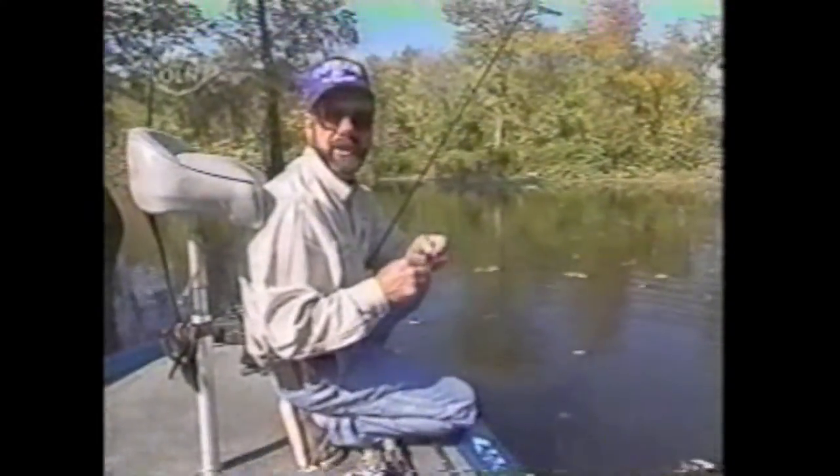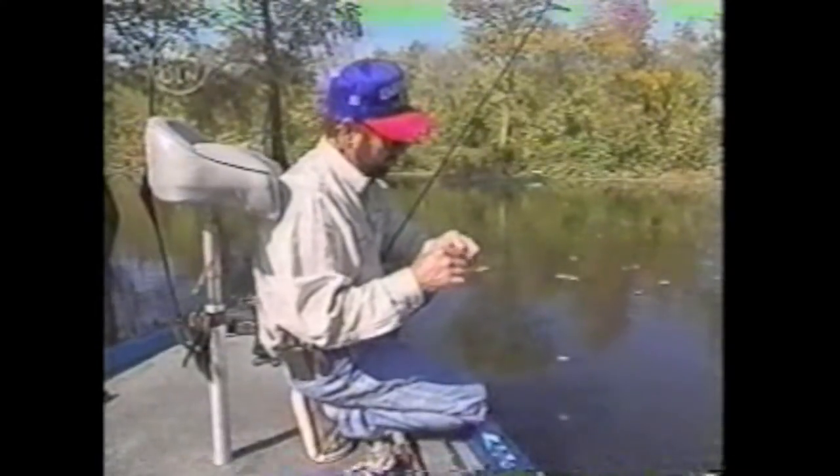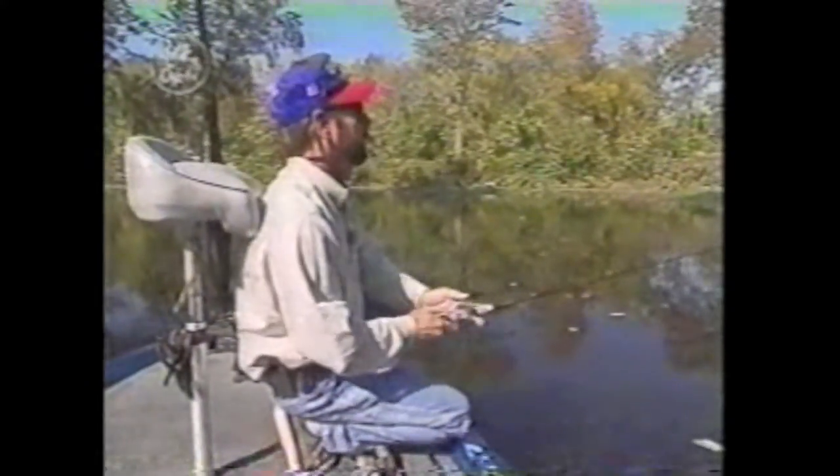That's funny. That's one thing you ought to always try when you get into an area that's got some bass in it: if you've been catching them on a steady retrieve, sometimes a real erratic retrieve or a fast-and-stop works. I know I fished right there pretty thoroughly, but that's twice in a row I've caught fish with the stop. I probably wouldn't have caught those two fish had I not stopped it. Just something different occasionally will put an extra fish or two in the boat for you.